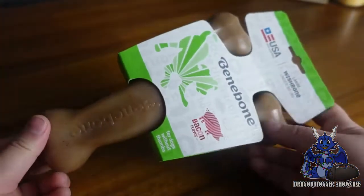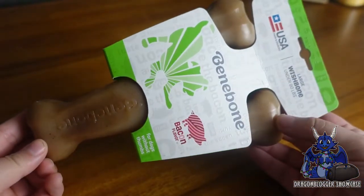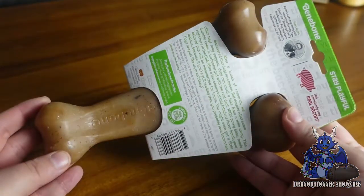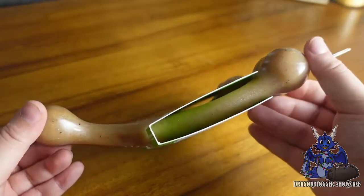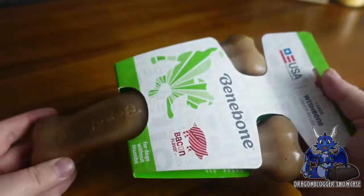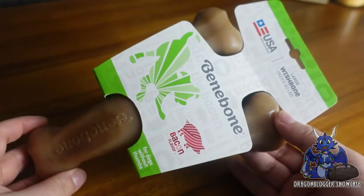Hey guys, Nikita with Dragon Blogger here to show you the Benabone Wishbone Durable Dog Chew Toy. This thing looks amazing — it's bacon flavored and I'm sure my dogs are going to love it. It's durable, long lasting, tastes like real bacon, it's easy to pick up and chew, and dogs tend to like it.